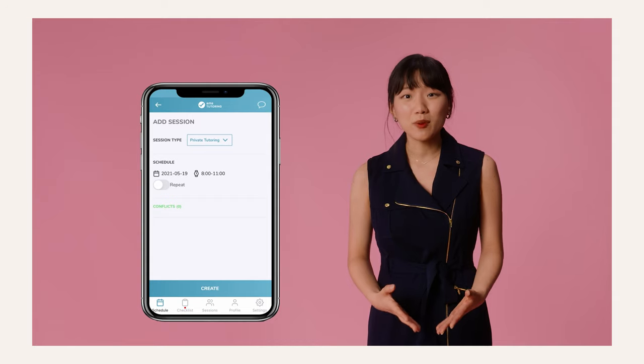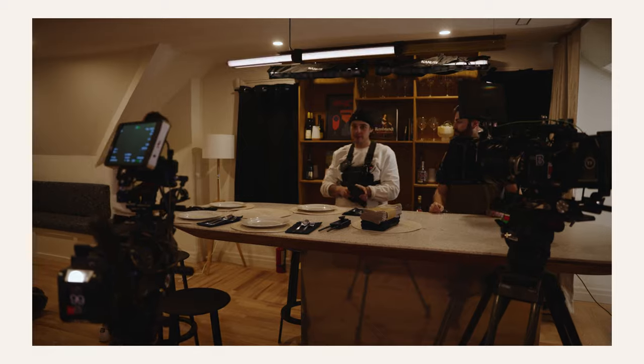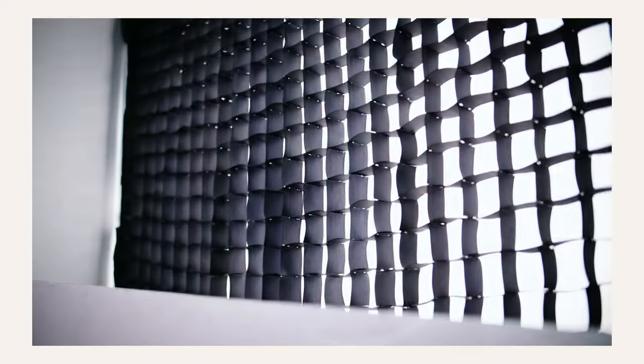Shooting interview-style productions is the bread and butter of any cinematographer or videographer. Knowing how to shoot a clean, nicely lit talking head will advance you in your cinematography career more than you can imagine. I know you have a lot of questions in your mind — where do I put my lights, where do I place my camera, what do I need to know? We've made so many mistakes along the way, but I think we finally found a system that works for us, and now I'm here to pass it on to you.